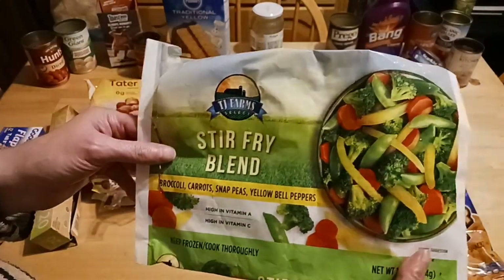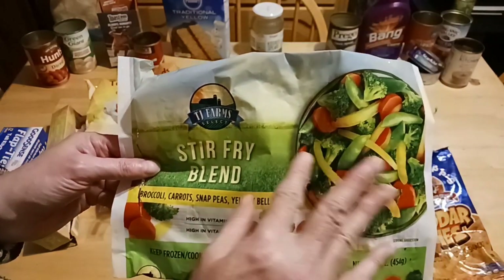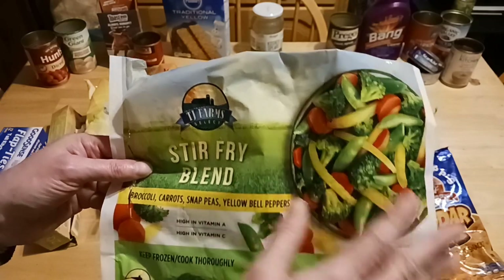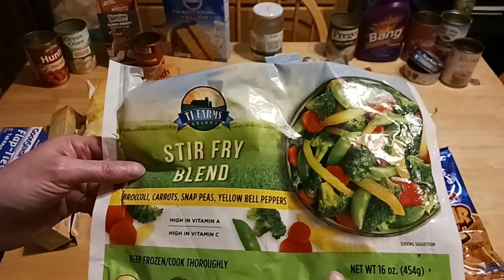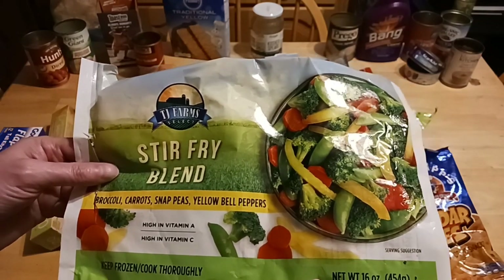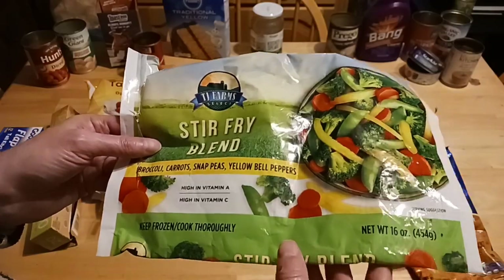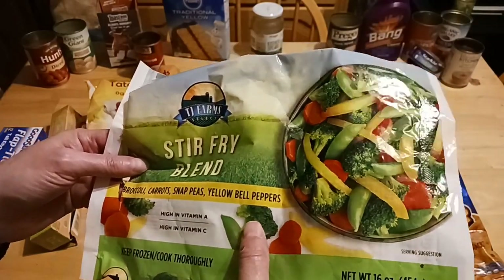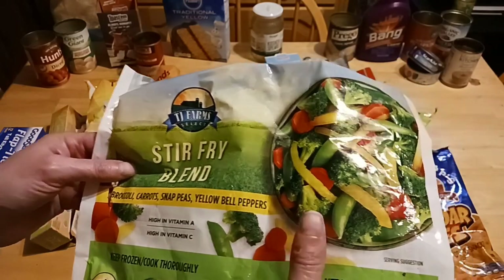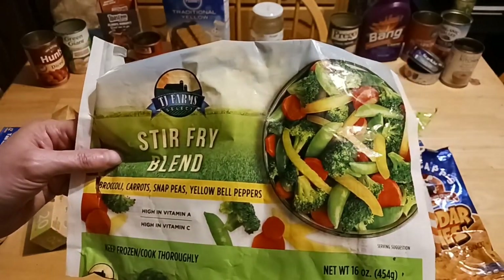This is also by TJ Farms, featured many times in the Dollar Tree dinners. It has bell peppers, snap peas, carrots, and broccoli — it's a stir fry blend. Perfect for stir fries or to pair up with a kielbasa from Dollar Tree, or with some rice to make a nice rice bowl. I do like the broccoli-sized pieces in there — they're tasty. I'm not a big fan of carrots, but I do like the carrots within this package. It is 16 ounces, one pound.